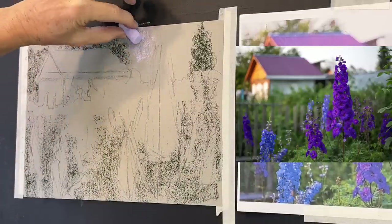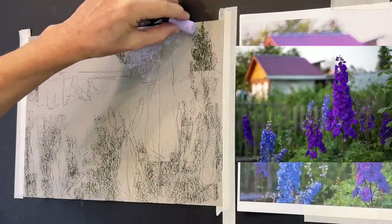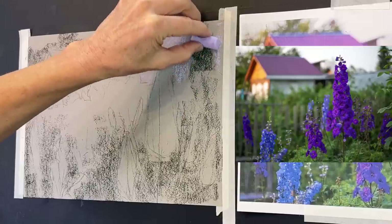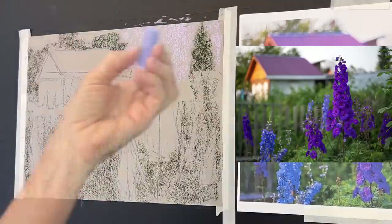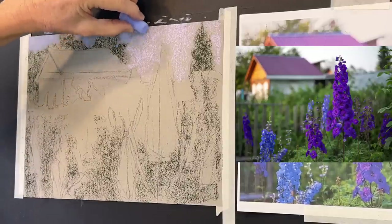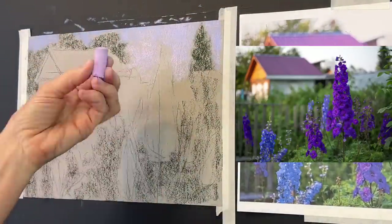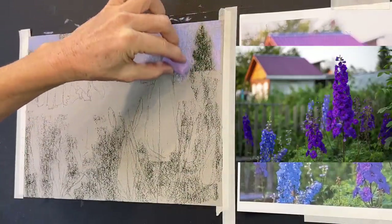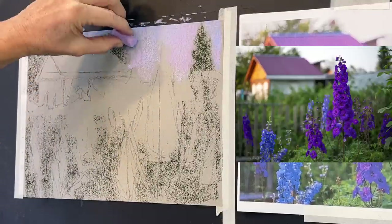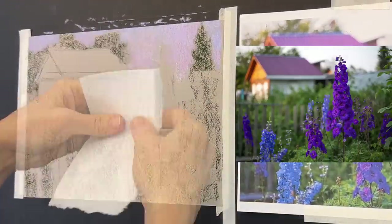Now I've got in some of my darks — if you have trouble seeing them, just squint your eyes really hard. Now I'm getting in my lightest light, which is the sky and the front of that building. Consider the light source: you can see the front of the building has golden colors, so the light is definitely coming from the left. For the sky, I combine a few Paul Rubens colors — a light pinkish, a blue, and a lavender. While you can't mix pastels like wet mediums, you really can by scumbling colors next to each other.